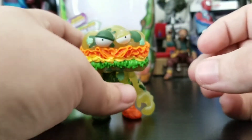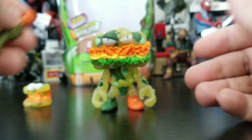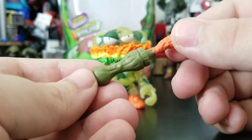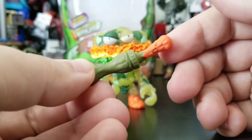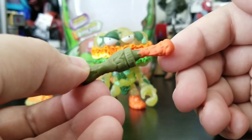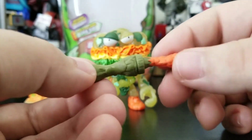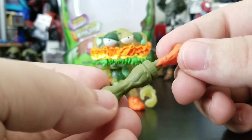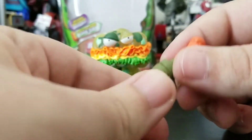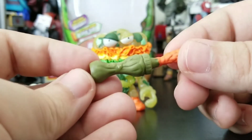He does come with one accessory and it really looks like a squished condiments container — could be nacho cheese since he is like a hoagie or cheesesteak. Orange is squirting out of it into something that looks more mustard and ketchup. It's really squeezed and he can hold on to it. It's in that dark olive green.